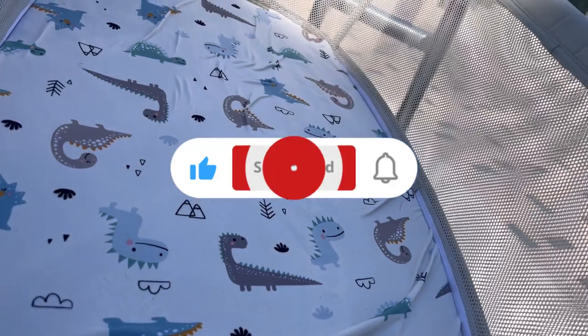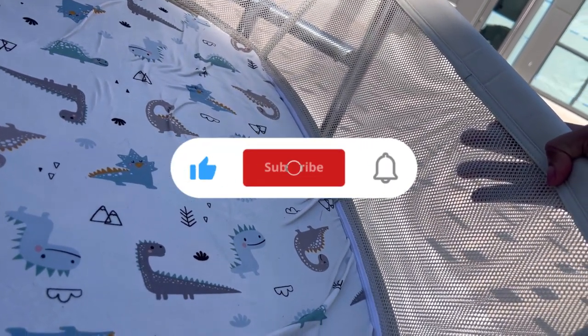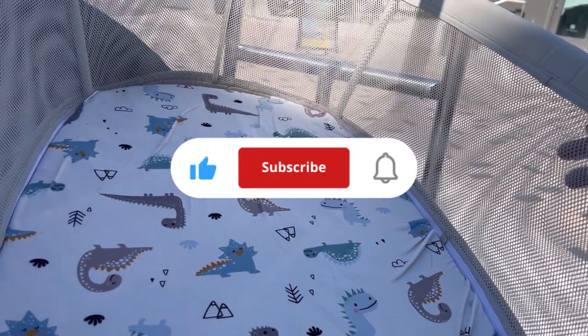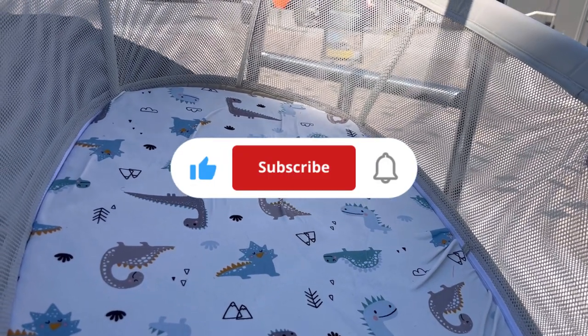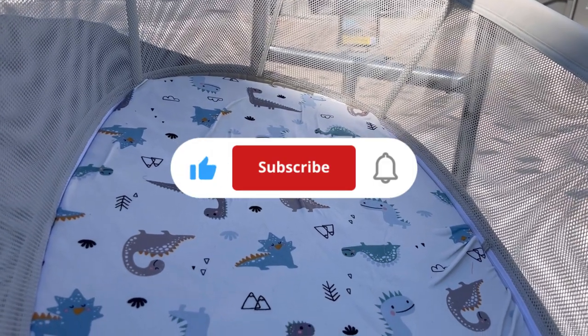We want to thank you for watching this video. Please let us know in the comment section if you would purchase this bassinet, or if you had this bassinet, what are the things you liked about it? Please don't forget to subscribe to our channel and like this video, and we'll catch you in the next one.